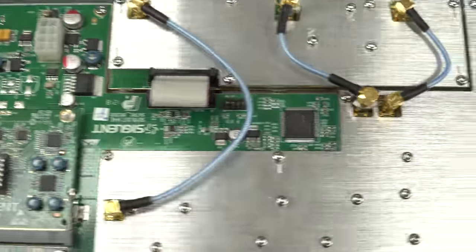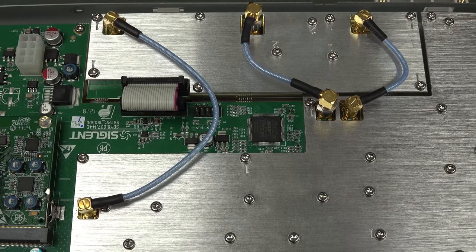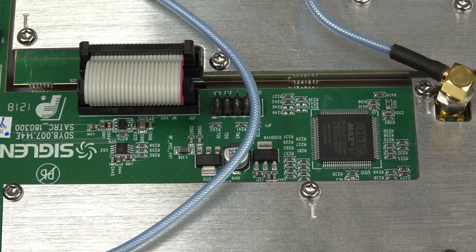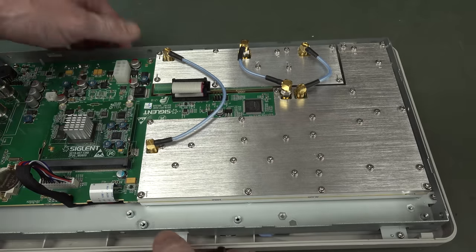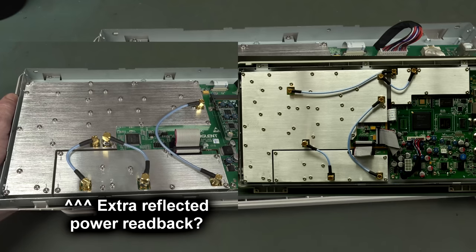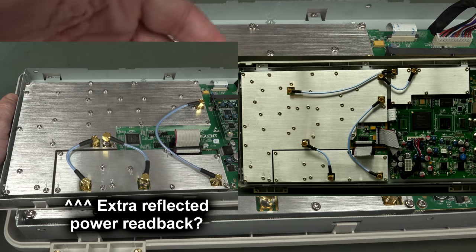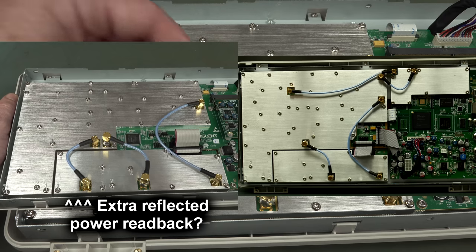Really nothing doing at all on the main board apart from an Altera Max 2 CPLD in there - nothing hugely powerful or special. The rest of it is all inside these aluminium blocks, which looks for all the world like the same sort of configuration we saw in the SSA-3000 series. But of course it's going to be significantly different, because it needs those directional couplers to tap off the phase and magnitude for the ports to do the vector network analysis.